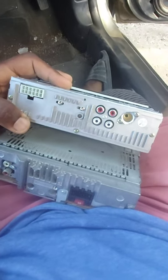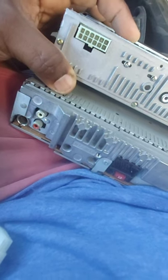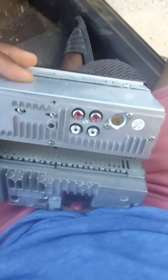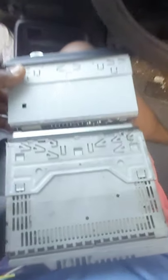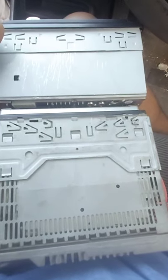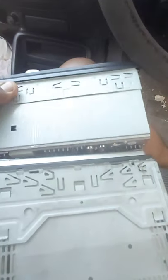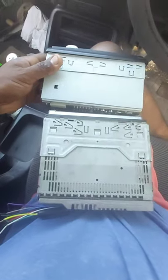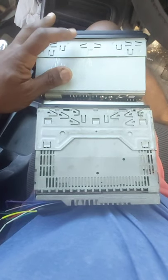Just a quick comparison — this is the old one. As you can see, it only has two RCA wires, while the new one has four plus an antenna. You can see the difference: small but powerful versus big and old. It's like comparing a 1990s unit to a year-2000 and beyond unit — clearly a new school versus old school difference.